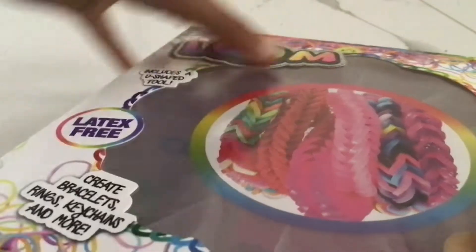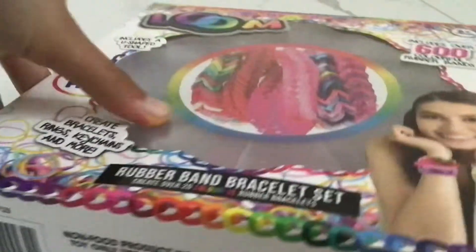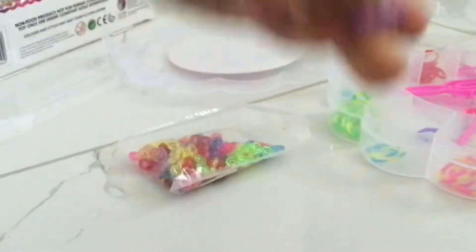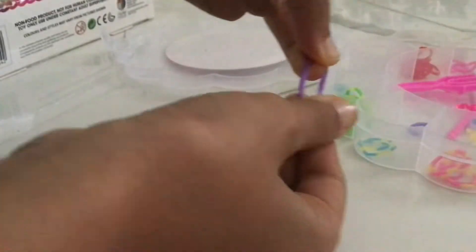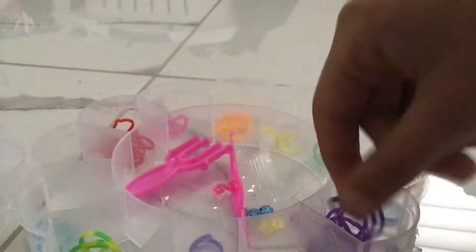Hi everyone! Today you might have guessed what I'm going to be showing you — yep, loom bands! This is going to be purple and I'm going to do pink. What I do is I turn around this clip, this loom band, like this, once, and then pull it back over so it should look like this. And then do some more purples.